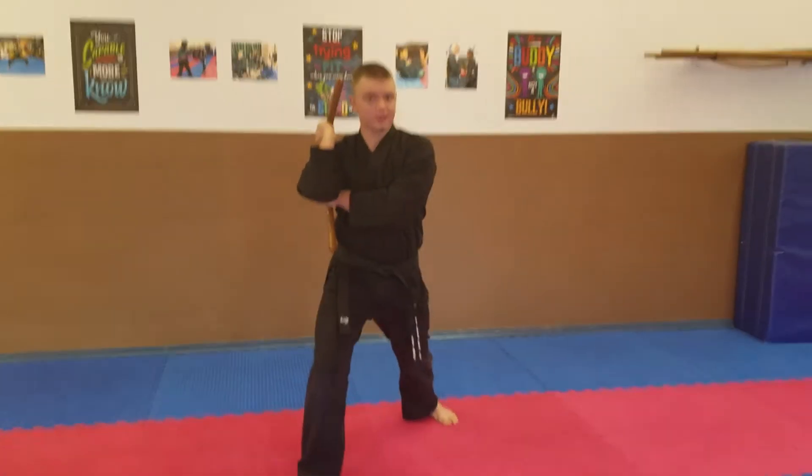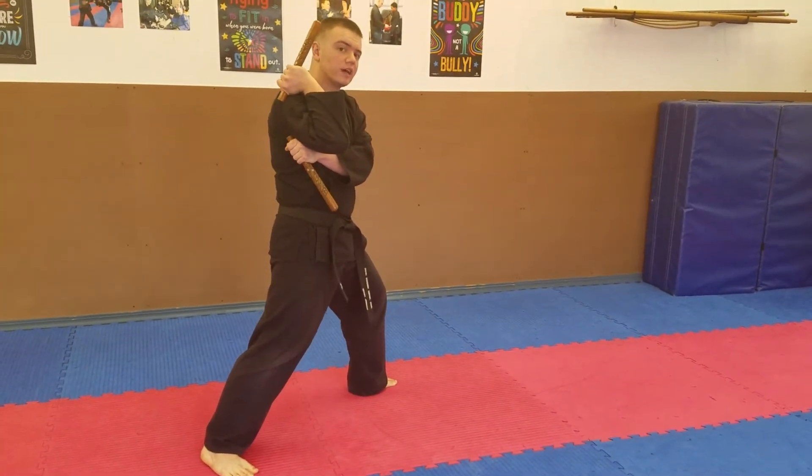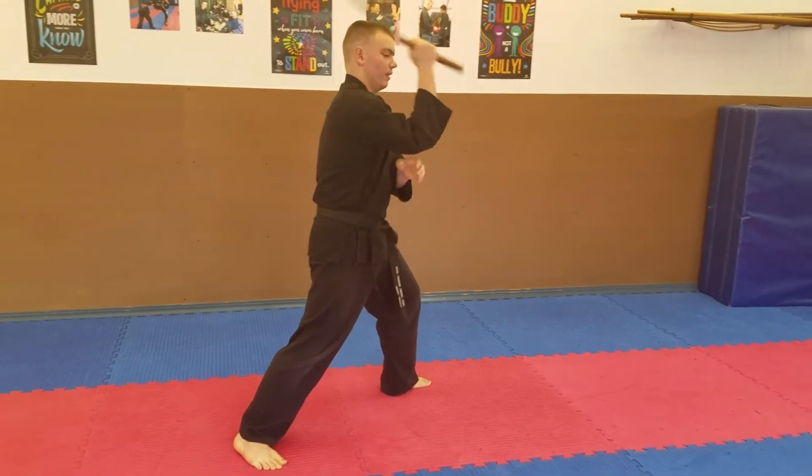First step, you're stepping back — just like in super pattern one — and turning, starting with the up-diagonal combination we learned before. Up, down, up again, and pass.